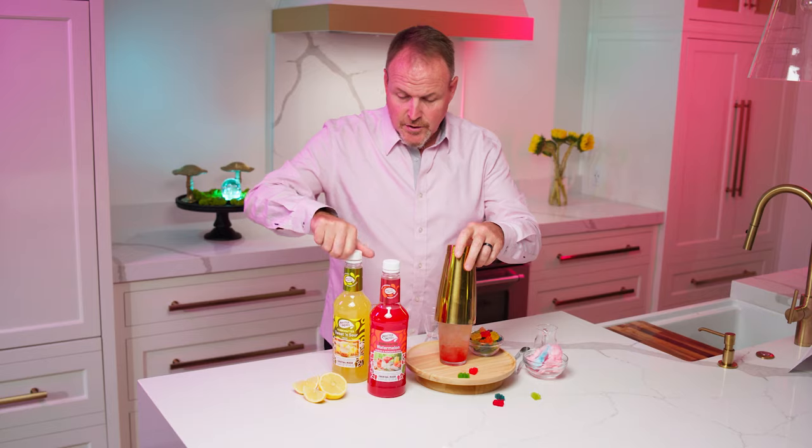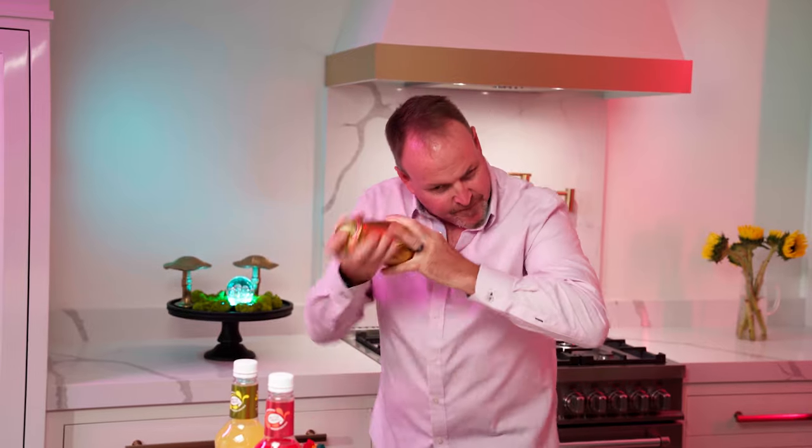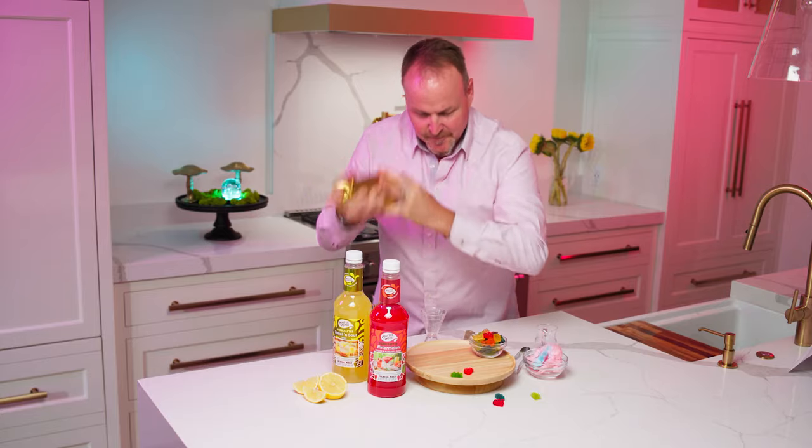We are going to give this a really good shake, break up those ice cubes and get the perfect amount of dilution off of it.